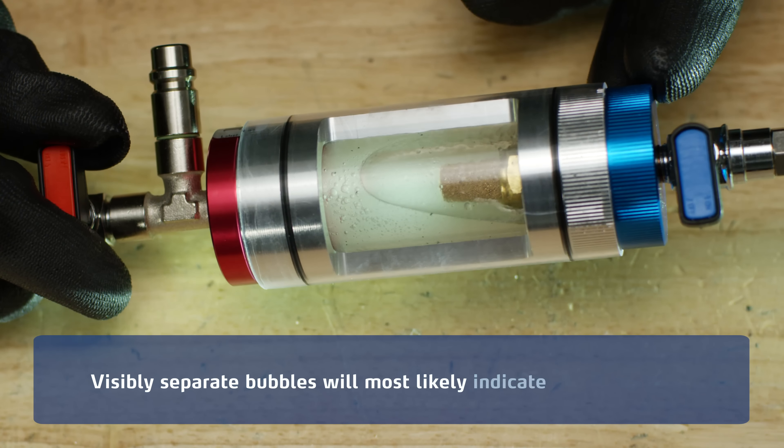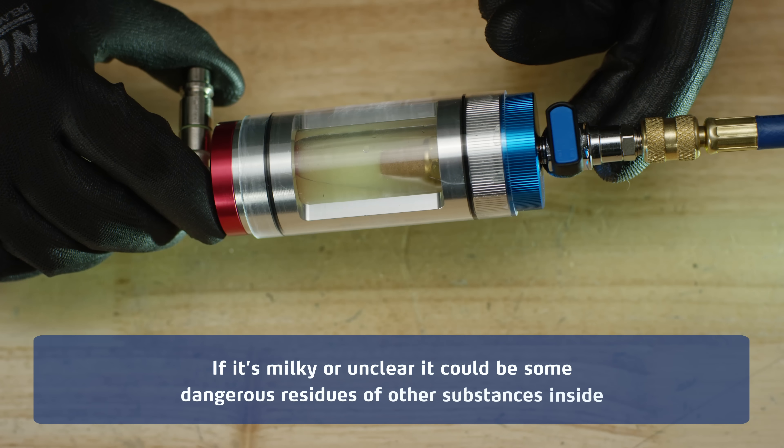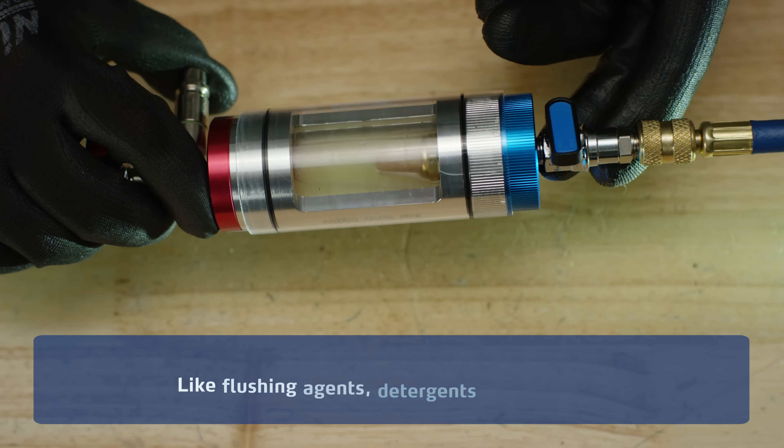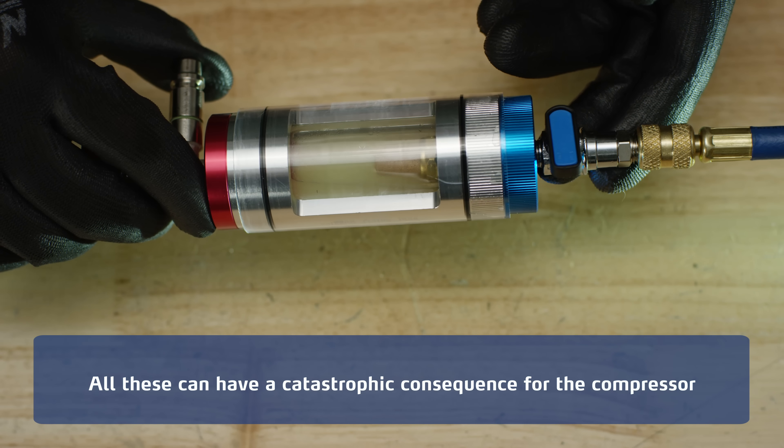Visibly separate bubbles will most likely indicate moisture inside. If it's milky or unclear, it could be some dangerous residues of other substances inside, like flushing agents, detergents, or leak stops. They shouldn't be there, and all these can have a catastrophic consequence for the compressor.